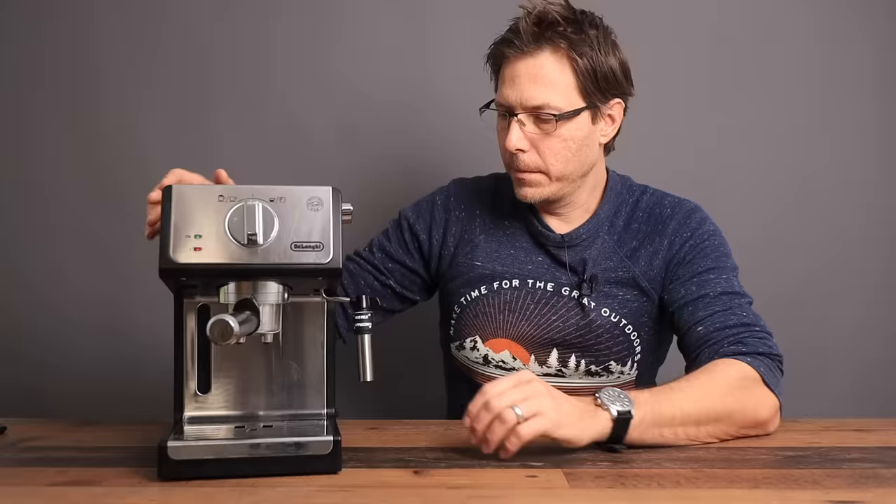If you're getting any value from this video, please go ahead and hit that like button — it helps me out a lot. If you'd like to get more tips and reviews on coffee machines like this, consider subscribing to the channel. This little espresso machine caught my eye because it is the best seller, so let's get right into it.